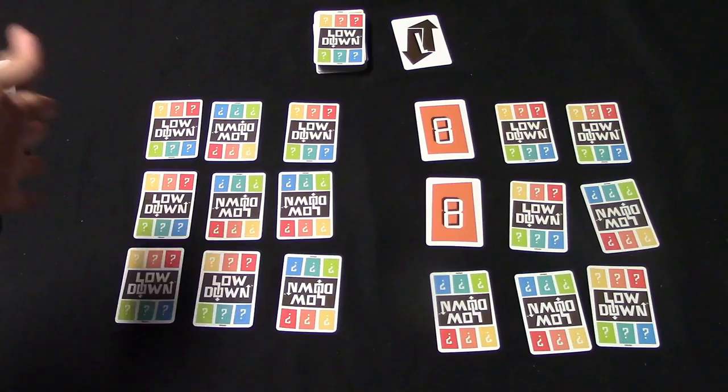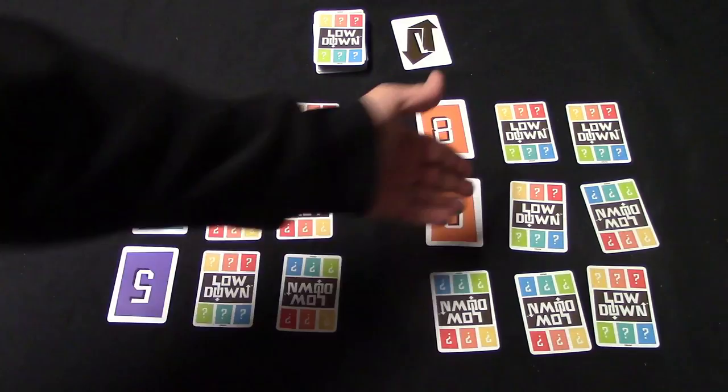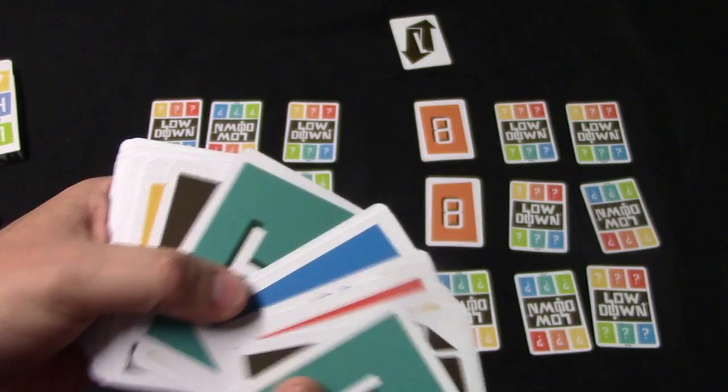First thing you're going to do is deal out nine cards to everybody and set them up in a three by three grid like this. Then everybody's going to select two cards to turn over face up — so let's just say I do this card and this card, and my opponent has gone ahead and done that.